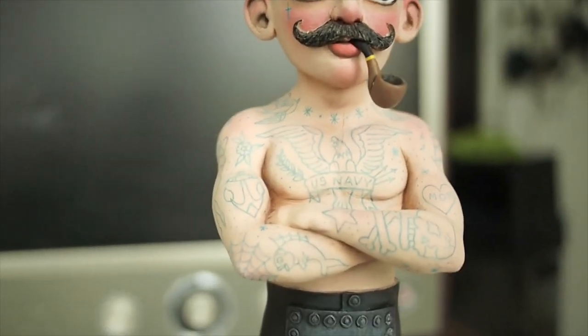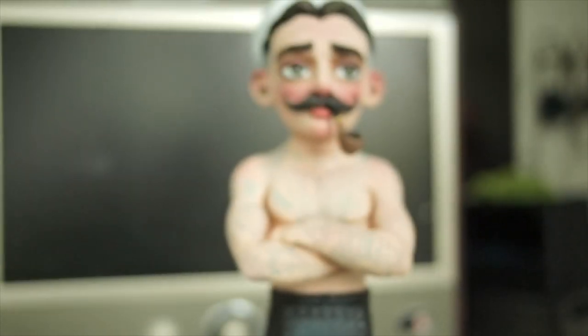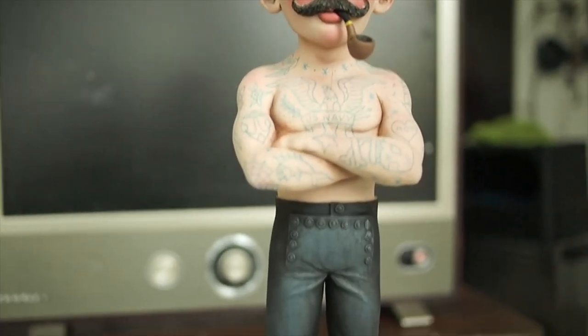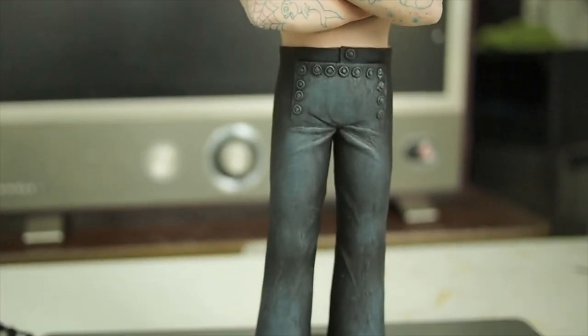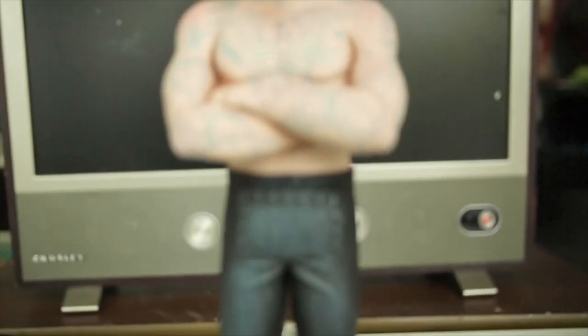Hey guys, welcome to my YouTube channel. It's been a while since I've uploaded anything, so I'm pretty excited for this video. I'll be making this little guy right here — actually he's not little at all, he's like 13 inches tall.